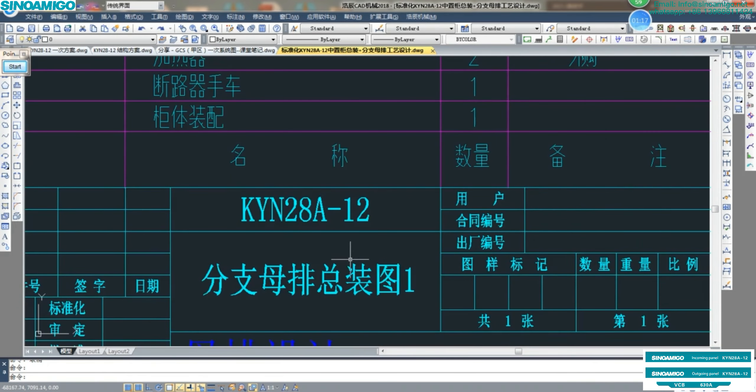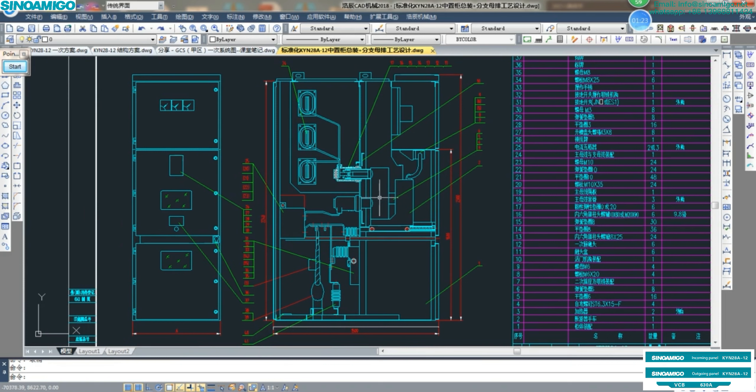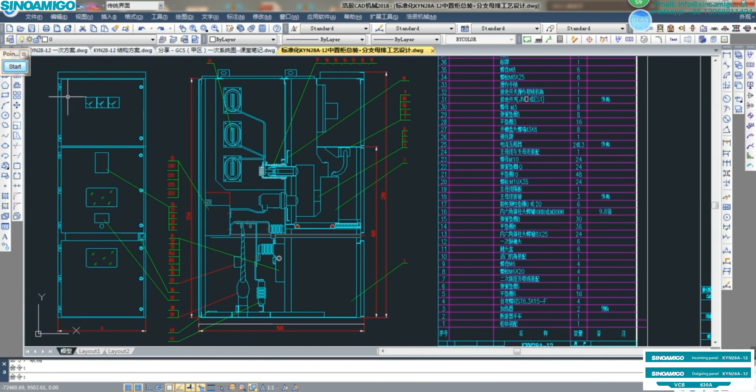At first, let's introduce the construction drawing — the front view. From the front view, at the top is the low-voltage meter chamber. In the center is the VCB chamber, and at the bottom is the maintenance chamber. From the side view, it's also: top is the meter chamber, center is for VCB, and the bottom is for maintenance.